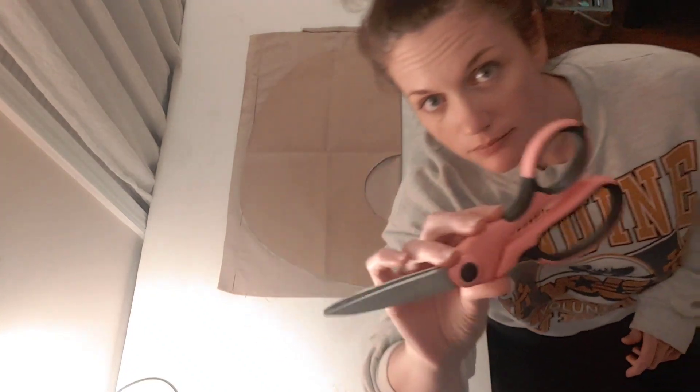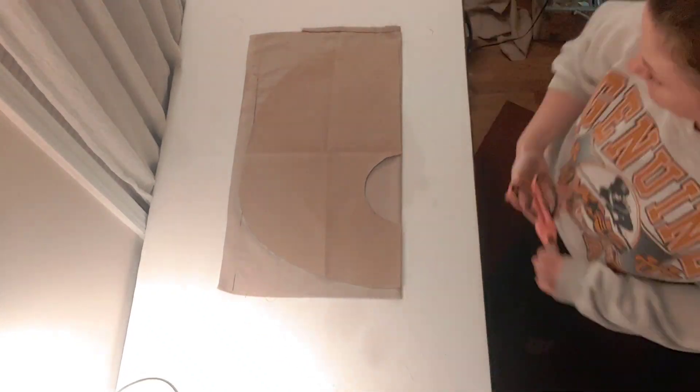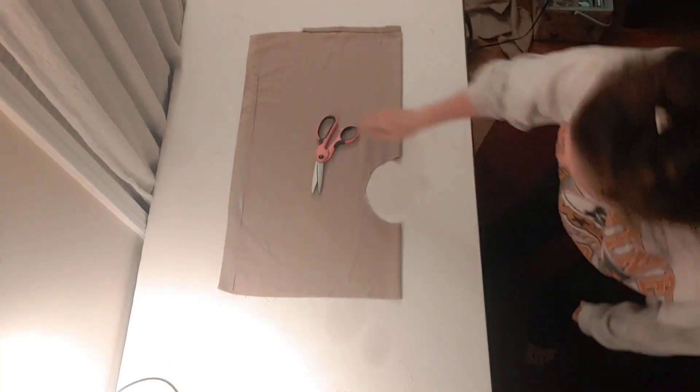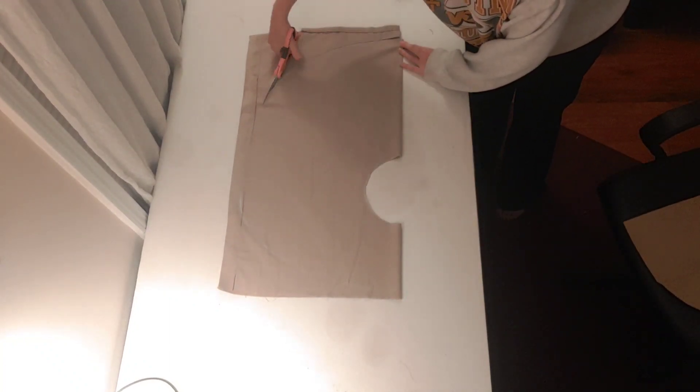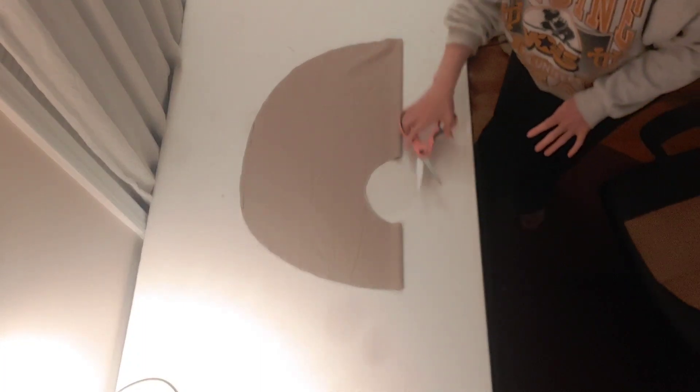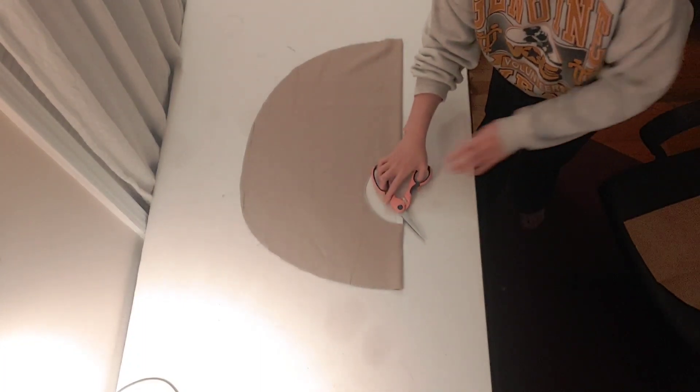Once your pattern piece is traced, grab your fabric shears and cut out your pattern, making sure not to cut along the fold — only on the rounded edges that you traced. If you have done this properly, you'll be left with a semicircle piece.